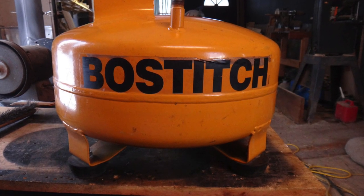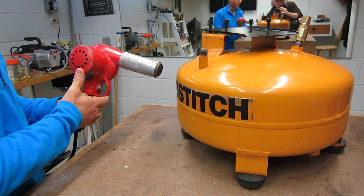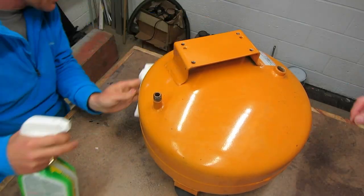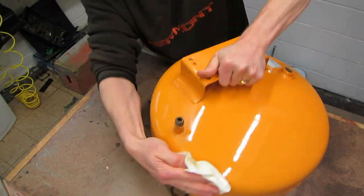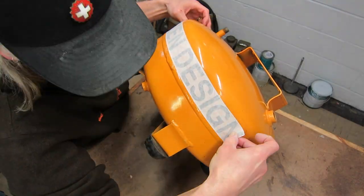I bought this used six-gallon air tank on eBay for under $35. I was looking for a reasonable sized stand-up air tank and this one allowed me to mount the compressor on the top and not take up too much floor space. It has a half-inch inlet valve, a three-eighths outlet, and a quarter-inch relief slot at the bottom.